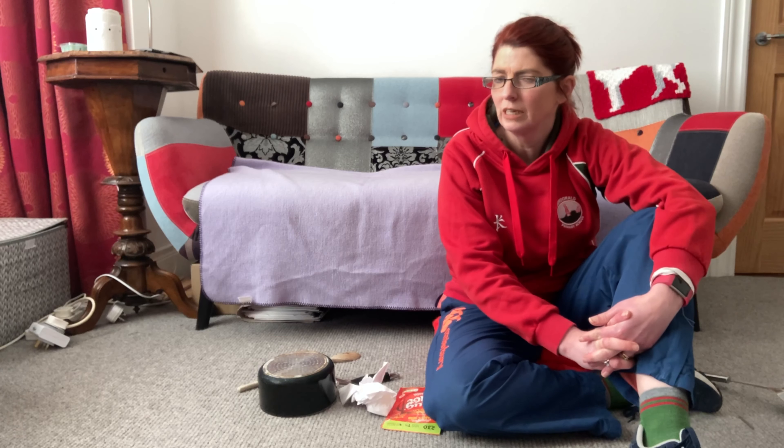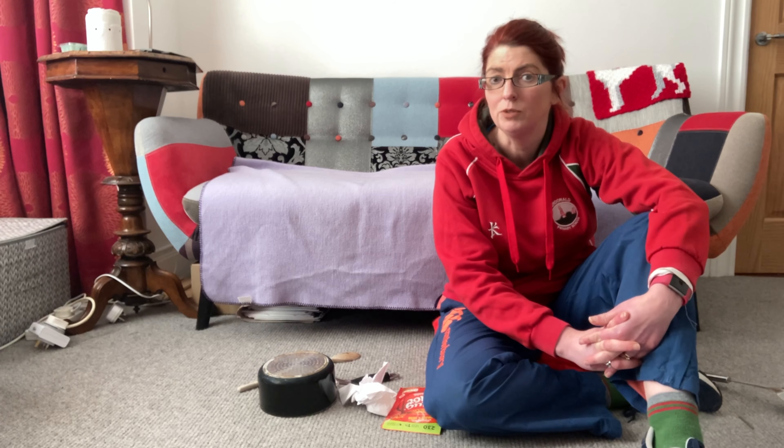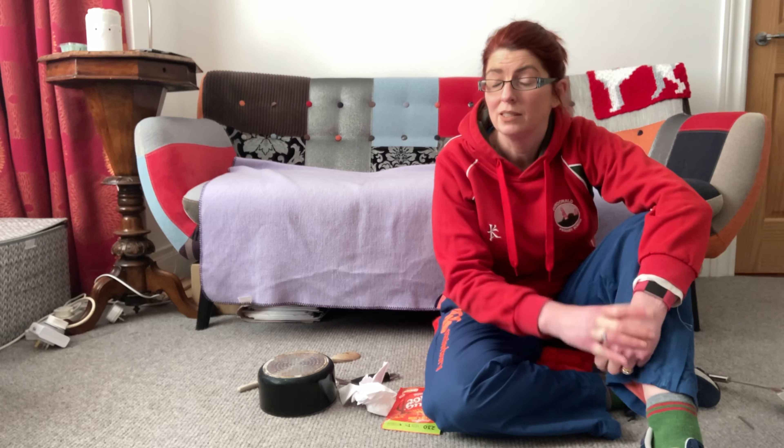Hello boys and girls. I have got a bit of a different story for us today. It's special because you are going to help me.